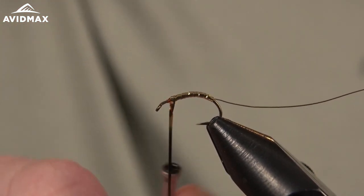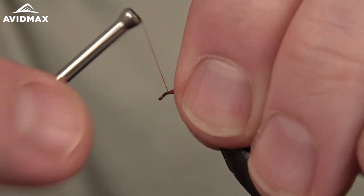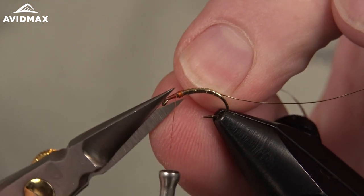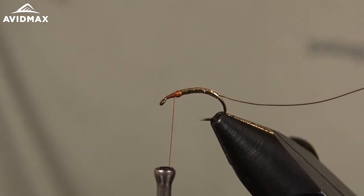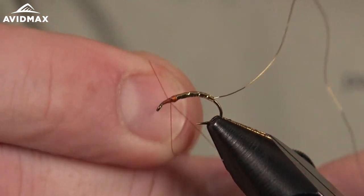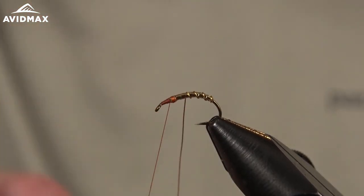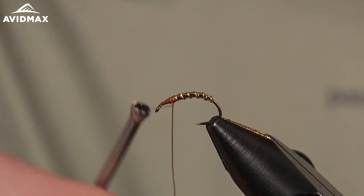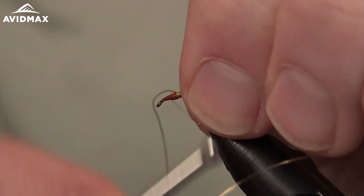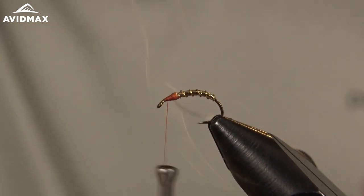The Daiichi hook is awesome because it's offset a little bit, really helping with hookups. We'll create a small thread base, clip out the excess mylar, and then bring that wire up. The wire is really just for durability — you get some teeth on this fly and they can break your tinsel. The wire helps to keep it together. We'll spin out the excess wire and we're done with the underbody.